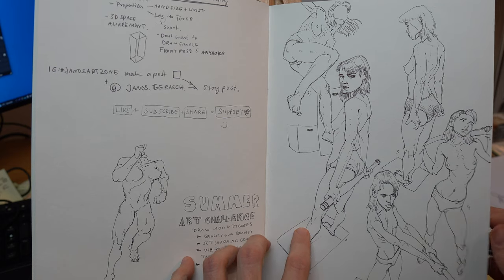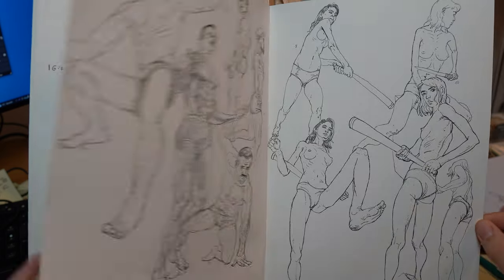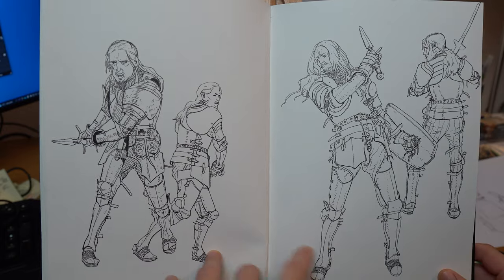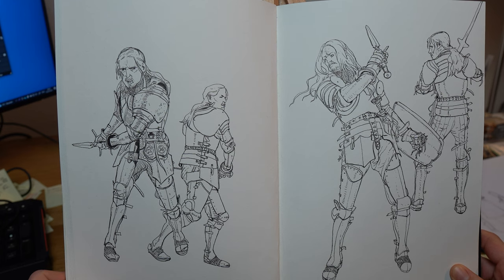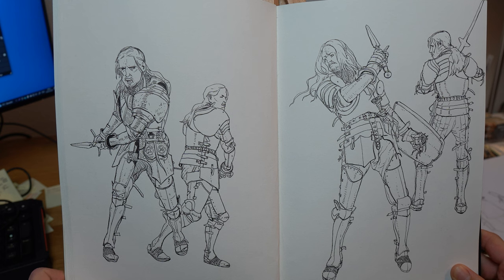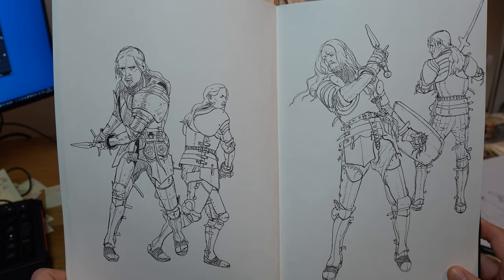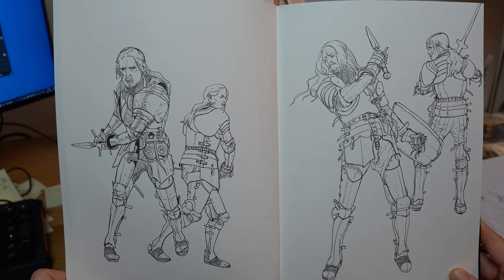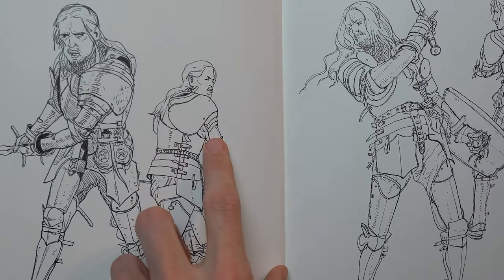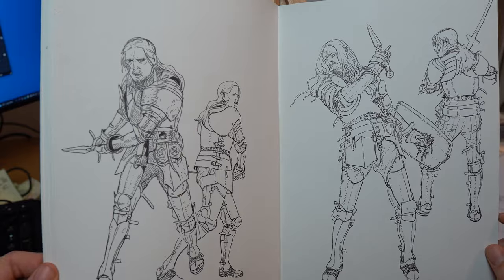Next up is clothing. At some point we want to draw figures with clothes, since we can't only draw naked characters. Start incorporating clothing into your figure drawings, paying attention to how fabric drapes and folds over the body, and experiment with different clothing styles and textures — not only clothing but also materials. I started drawing knights, and the more detailed it becomes, the more challenging it is on top of proportion, foreshortening, measurements, and shapes.